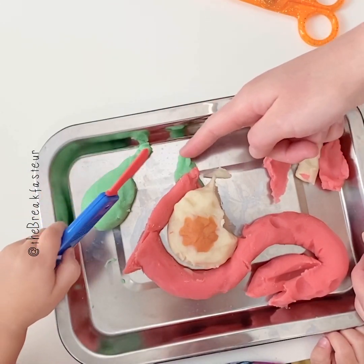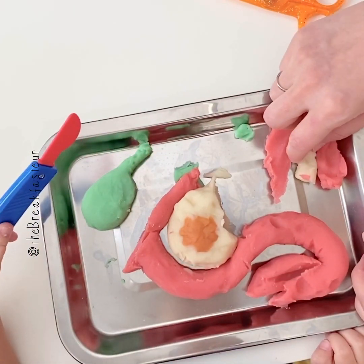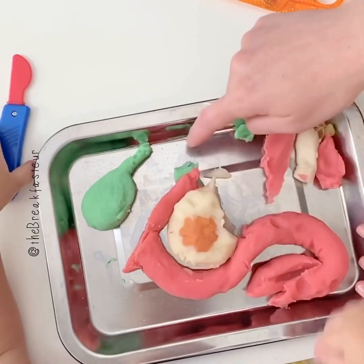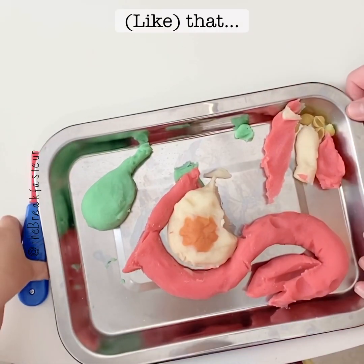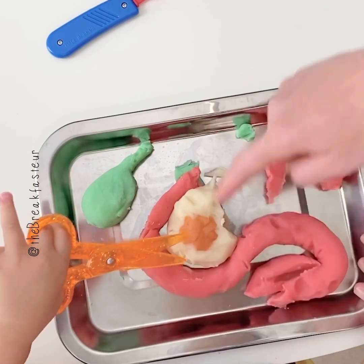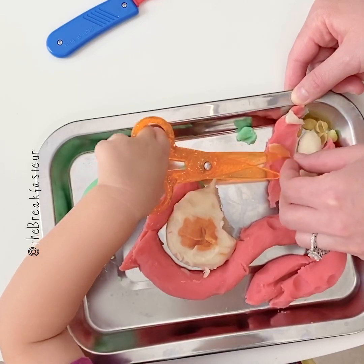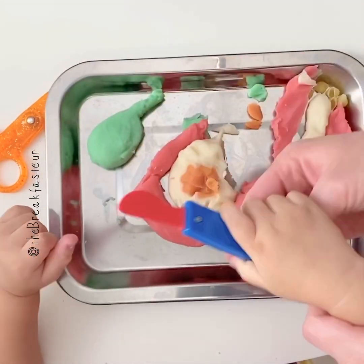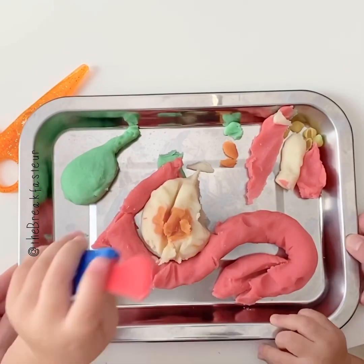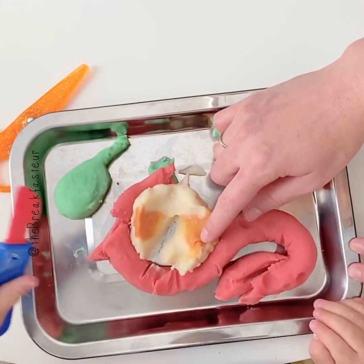We want to cut a piece of the bile duct — just a little bit of the green here. We're going to look at those and make sure there's no cancer in them. Then we're going to cut all the way through the pancreas to sample a piece of the cancer so you can see where the cancer had started in the middle of the pancreas.